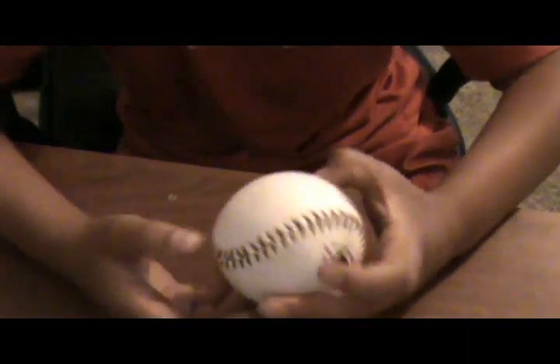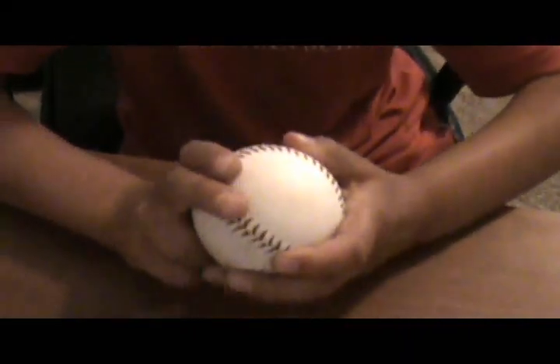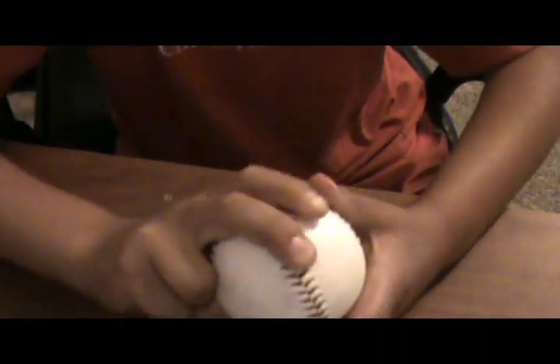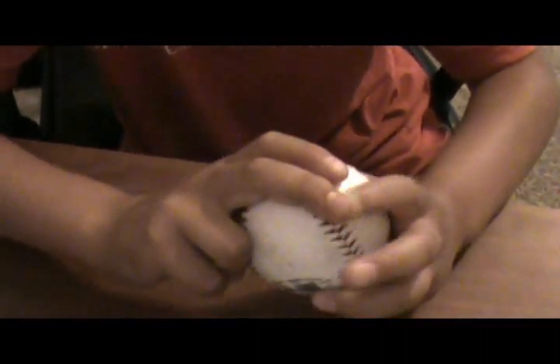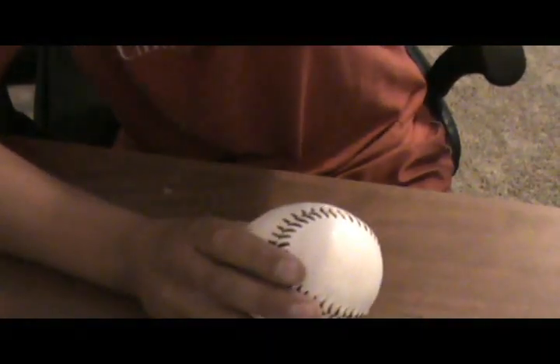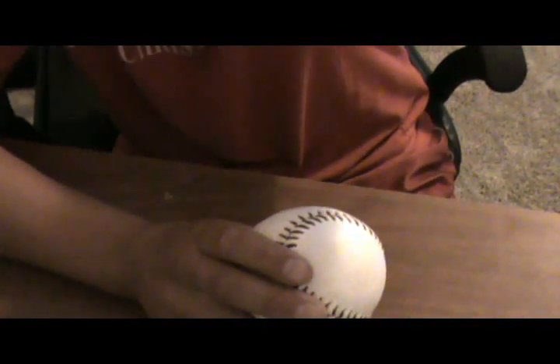And the cut fastball, the cutter — you put your two fingers right here, all pressure on the middle finger, and then you twist. That is how you throw six different kinds of pitches. This is Christian Castro.